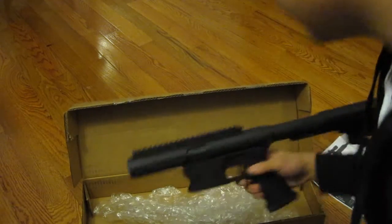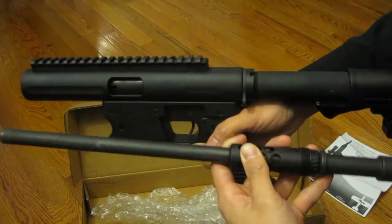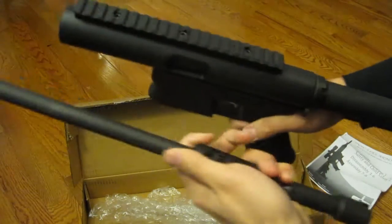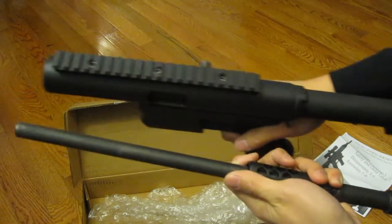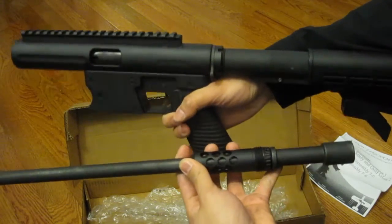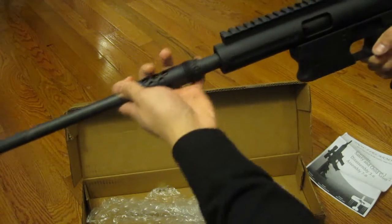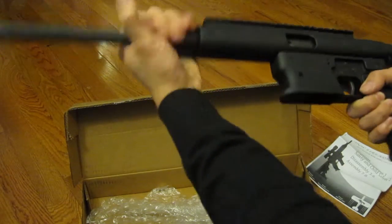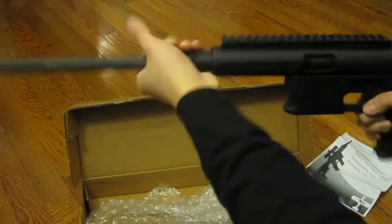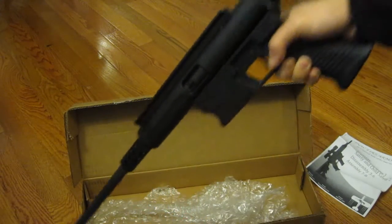The entire rifle itself comes in two pieces. And if the stock were to collapse, it would actually be able to fit in a very, very small package. I know that TNW has been working on some kind of go bag that fits everything you need. But pretty much all you really need to do is just screw in the barrel, and then you can hear it kind of just lock up. And there you go — everything's all set.